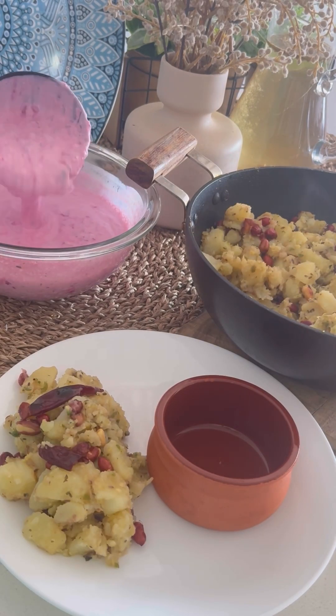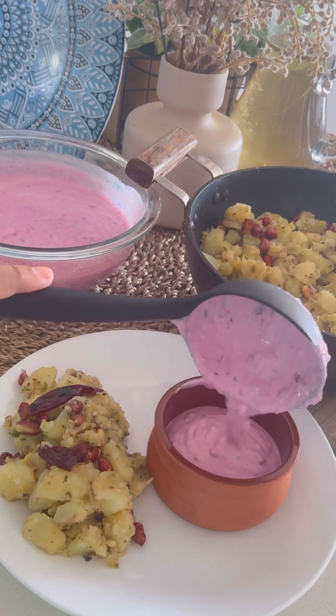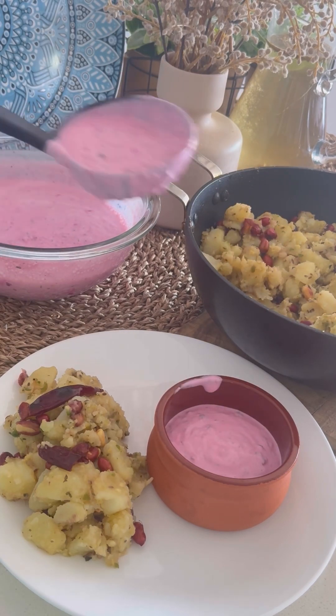I hope you like this recipe. If you did, please like, share, and subscribe, and do try this recipe and let me know how you liked it. Thank you, and I will see you with another recipe soon.